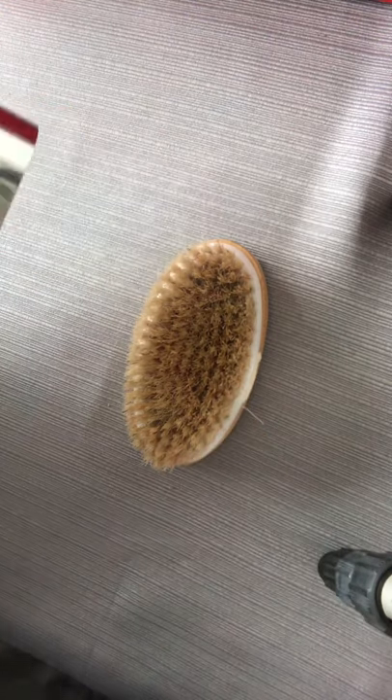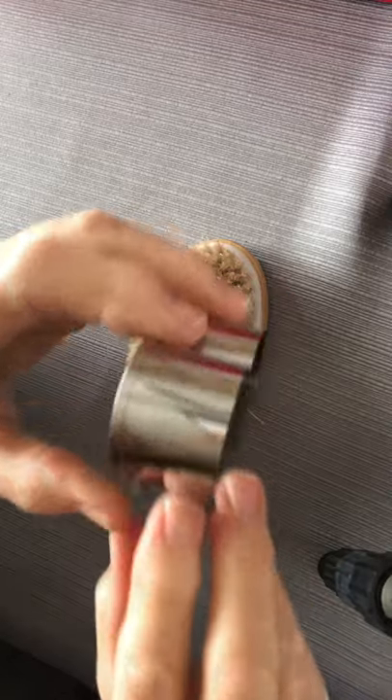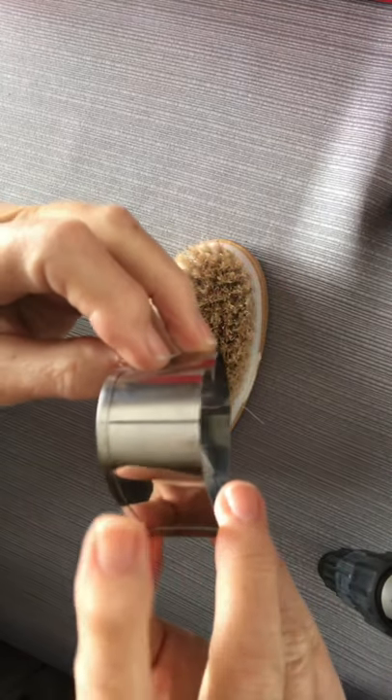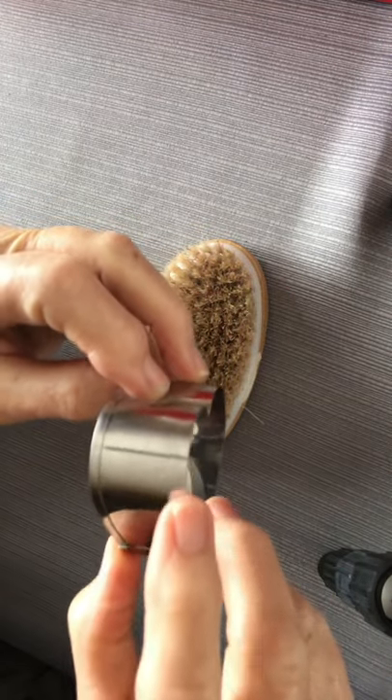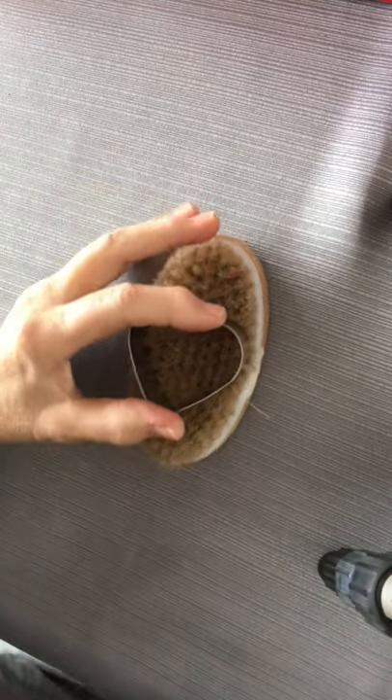For this project I'm going to use a cookie cutter. As you can see, there's a little bit of a lip here and then there's a straight edge here. I am going to set it right in the brush.